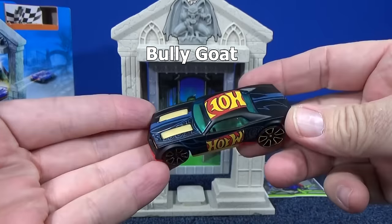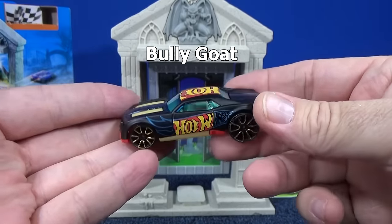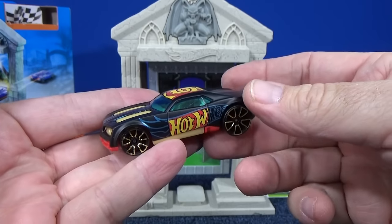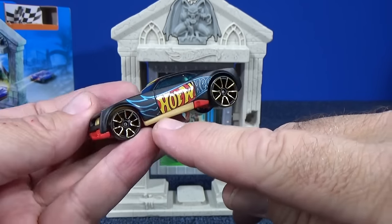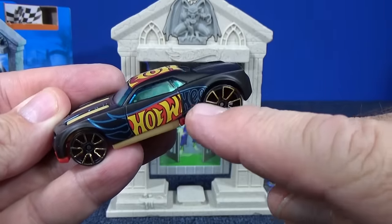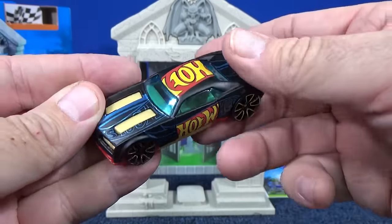I got my Bully Goat out of the package. This was one of my favorite paint schemes of recent years. There were other cars with this type of graphic where it would have the colored portion here and then like ghost flames, and you can see the rest of the Hot Wheels logo. Do you know what the other cars were that had that paint scheme?